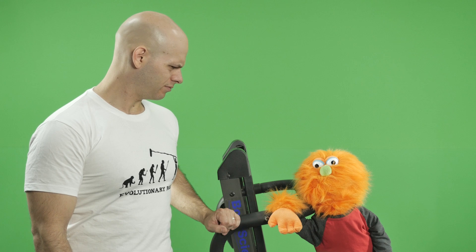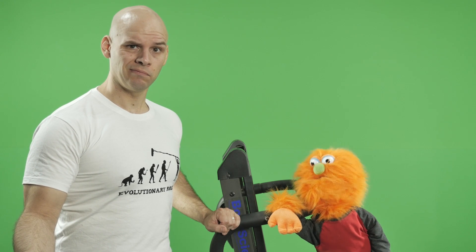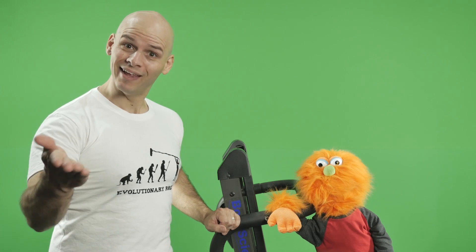Green screen. Treadmill. What does it all mean? You're finally gonna lose some weight? No. We're doing this.